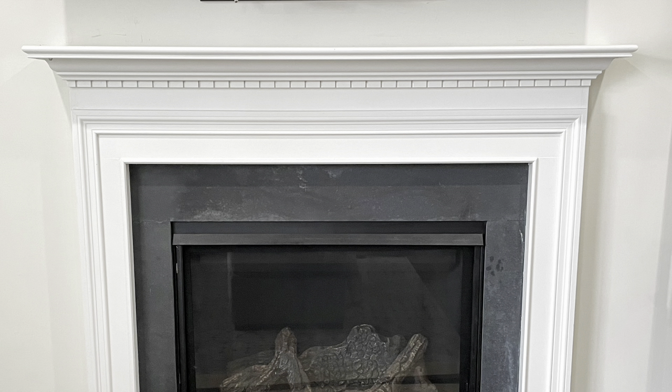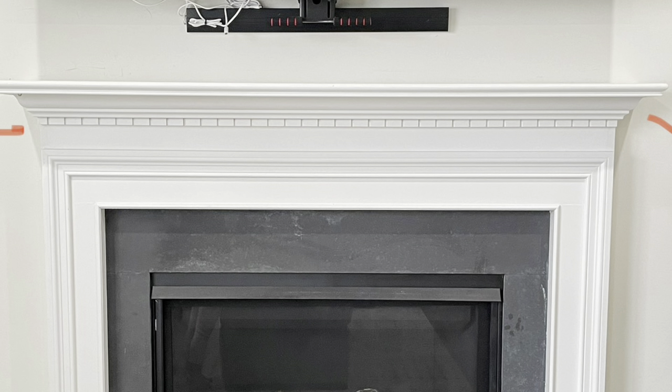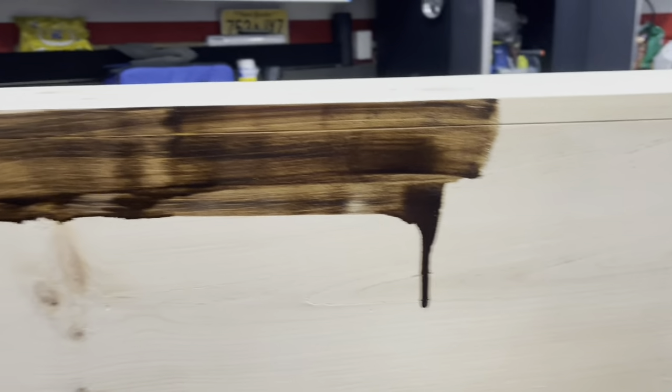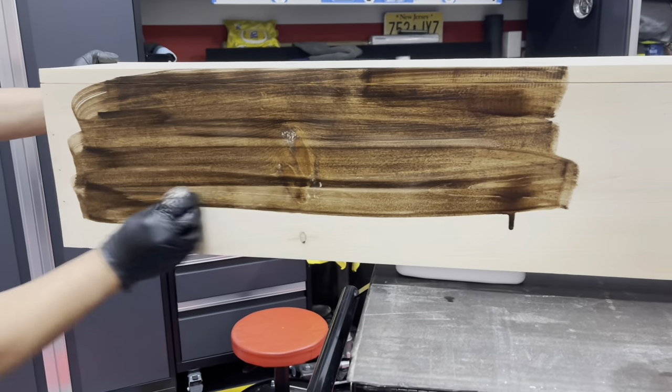As you can see here, we wanted the back piece of the cover to sit flush with the wall, so that's why we created this little notch at the bottom of the cover. But if you don't have that design on your mantle, you don't need to worry about that — it really depends on how your mantle is currently shaped.